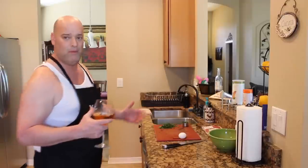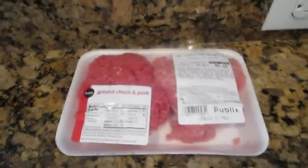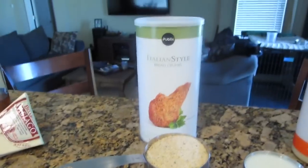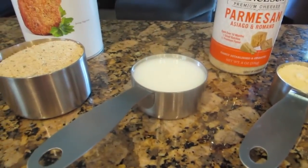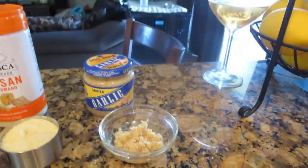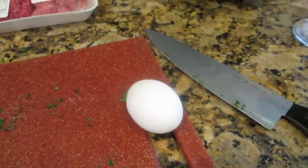Let me begin by showing you some of the ingredients that go into my meatballs. What you're going to need is a half pound ground pork and a half pound ground beef. You're going to need one cup of breadcrumbs and a half cup milk — I'll show you why the milk in a moment. You're going to need one third cup grated Parmesan cheese, a quarter cup Italian parsley, two finely chopped garlic cloves, one large egg, and salt and pepper to taste.